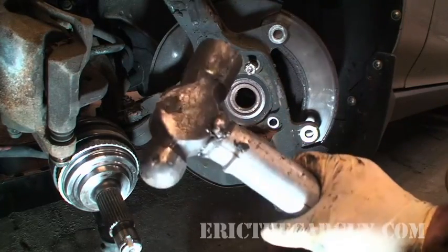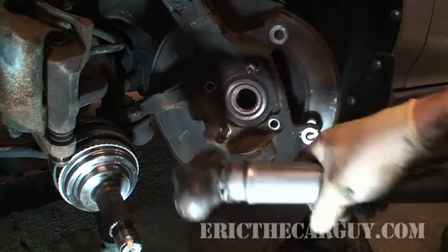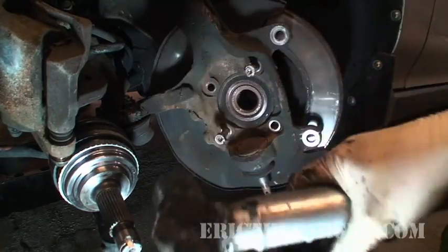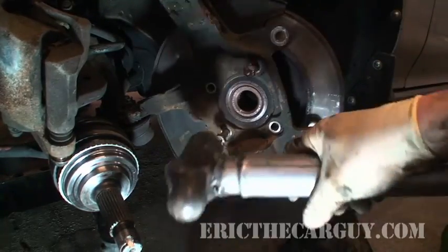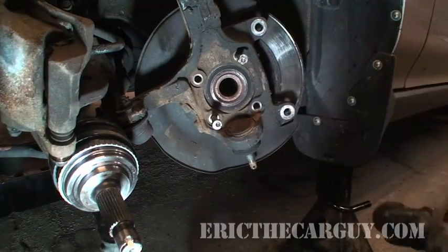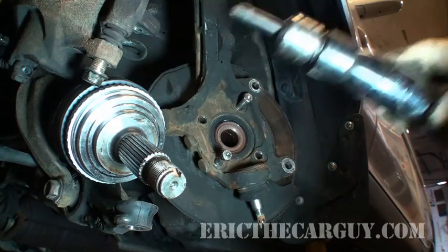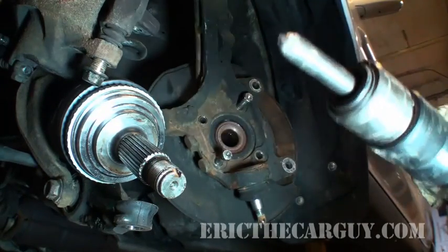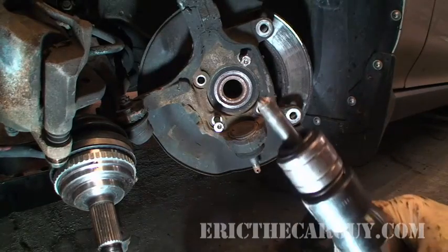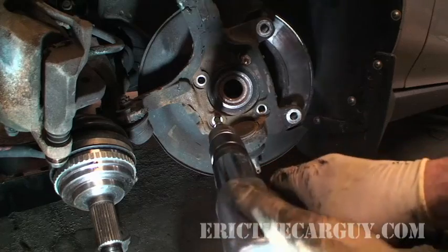If you don't have an air hammer, a regular hammer will work just fine — you'll just keep going. Don't hit the bearing, and don't hit the hub assembly. The wonders of modern technology — I have an air hammer with a pointy end on it, and I just work back and forth.